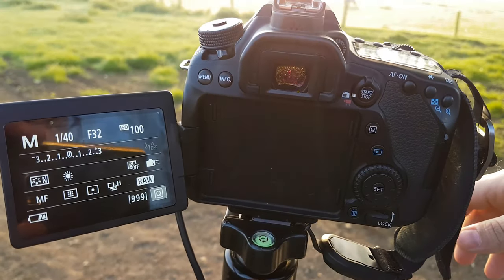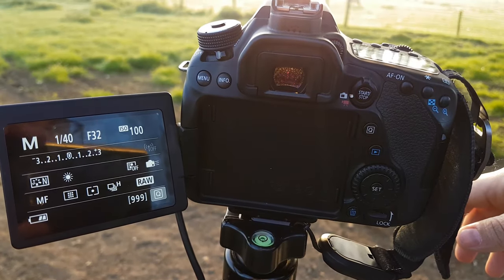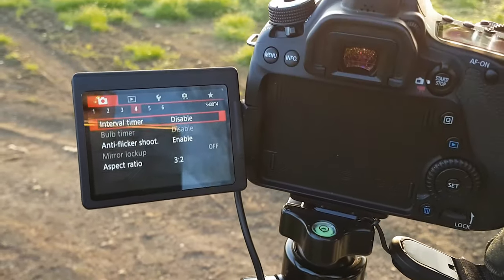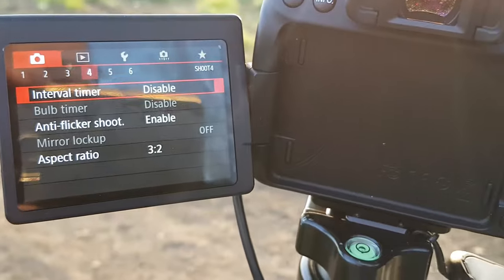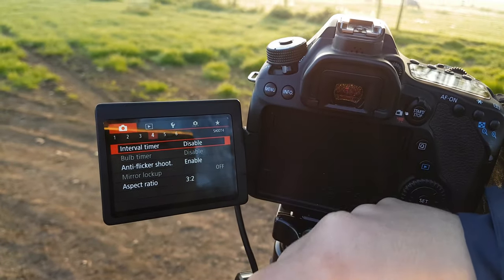Not as many as I'd like to do — I'd like to get around to doing more, which hopefully this year I'll be able to do. Click menu and you will see interval timer. It's under the camera setting page 4, or tab 4, whichever you want to call it.